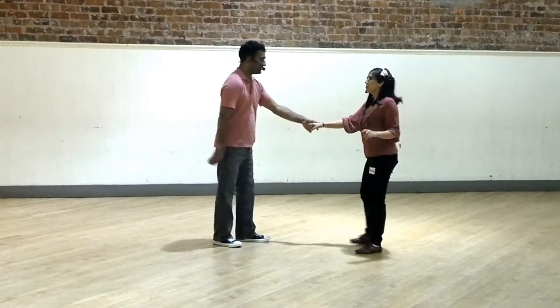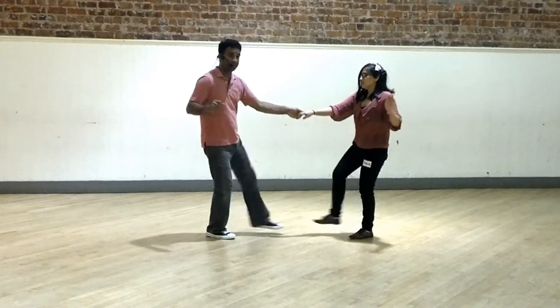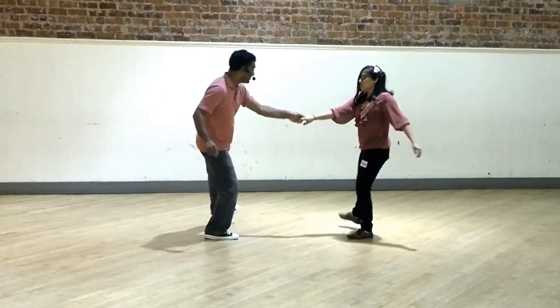For fun, in terms of styling, you can put the kick in different directions — to the front: kick, ball change, kick, ball change; to the side; or to the back.